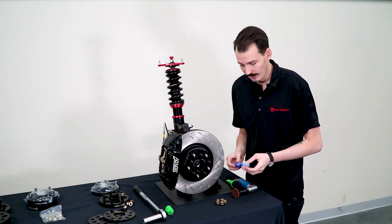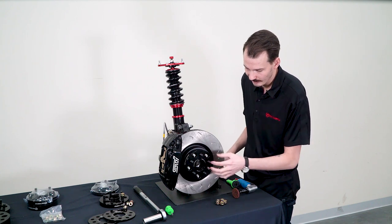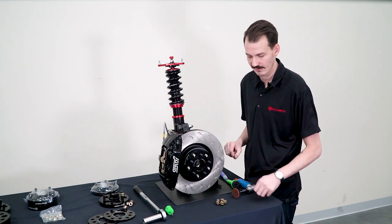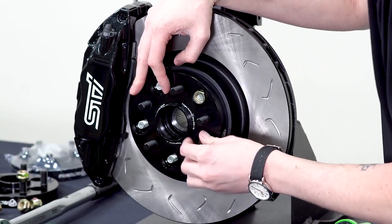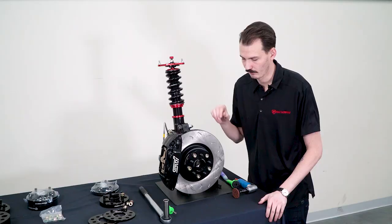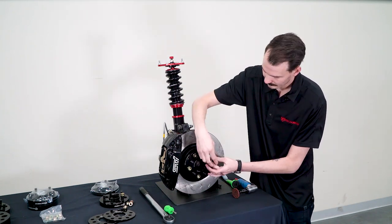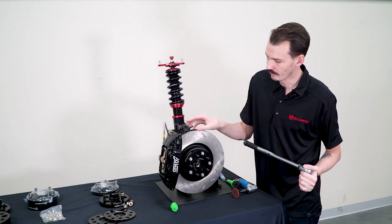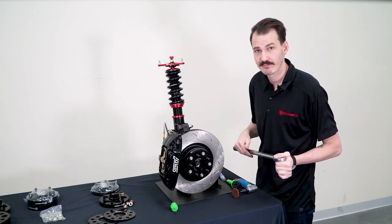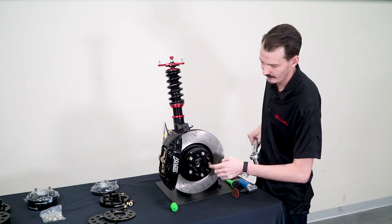One thing we do recommend, even though we don't include it with the kit, is some blue Loctite — just put it on the stock studs or the lug nuts — and then once you get them on that should really hold these in place, especially so you don't have to take the wheels on and off and re-torque everything down. It's always a really good idea to make sure you thread these on by hand first so you don't damage any threads. When you're ready to tighten everything up, you'll want to make sure you have a thin wall 19 millimeter socket. When torquing everything down to final spec, you'll notice you don't have a wheel on the ground to stop the hub from spinning. One thing to prevent that is to have a friend sit in the driver's seat and mash on the brakes, and that will stop any movement here enough to get the needed torque for these inner lug nuts.